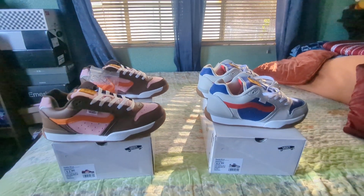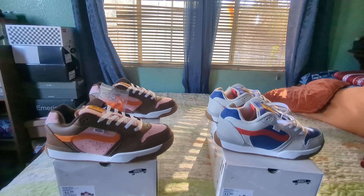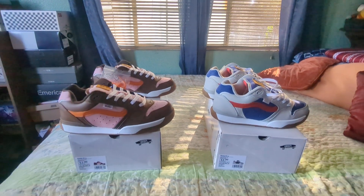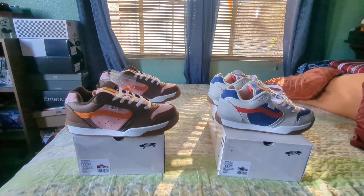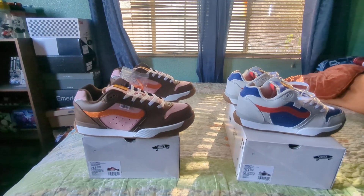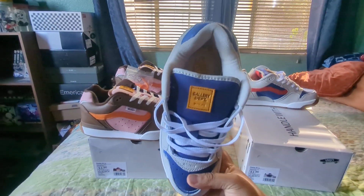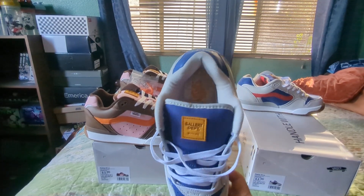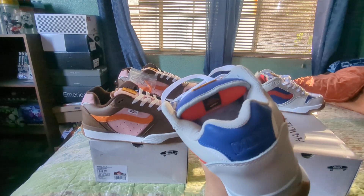Fit-wise, these are like the Dime XLTs. Whoever has the Dime XLTs, they fit just like that. I go true to size on these — I don't go up half a size or anything. The reason they feel that way is because the collar is as padded as the Dime XLTs, and so is the tongue.